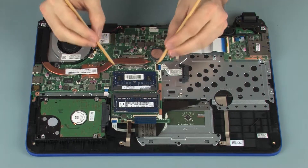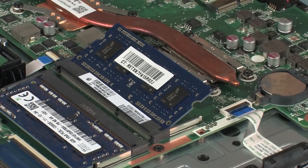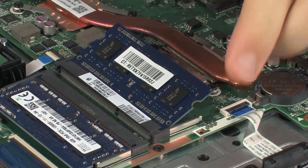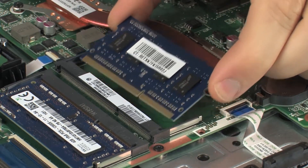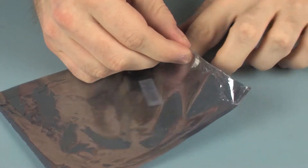Removal: Push both arms outward simultaneously to release the memory module to the spring tension position. When handling a memory module, use care to prevent touching the memory chips on the board — touching the memory chips could damage or destroy the memory. Grasp the memory module by the edges and pull gently to remove it. Place the memory module in a static dissipative bag.